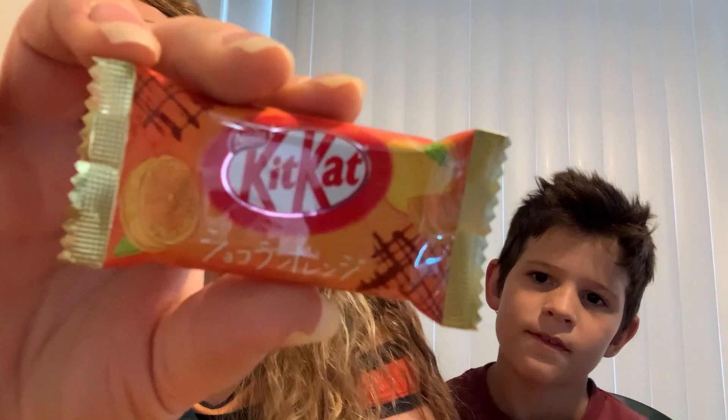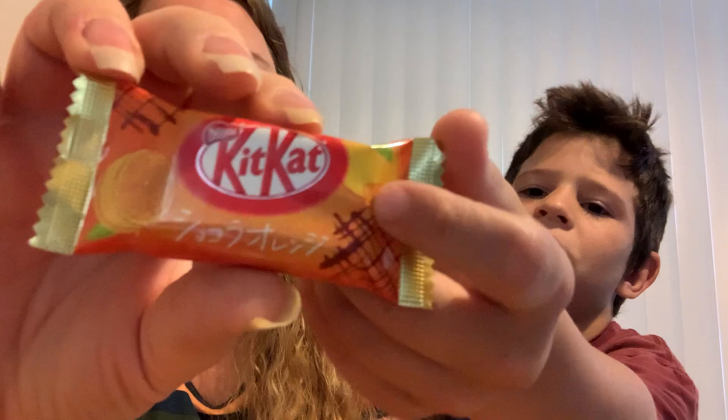Hey guys, we have some new flavors of Kit Kats that we're going to be trying. We have this one which is citrus, this one is mochi flavor, this one is sake flavored, and sea salt flavor. I think that one is gonna be good. Which one do you want to start with, Gunnar?